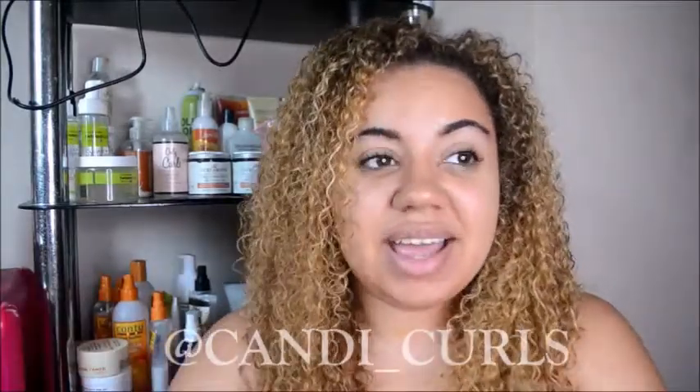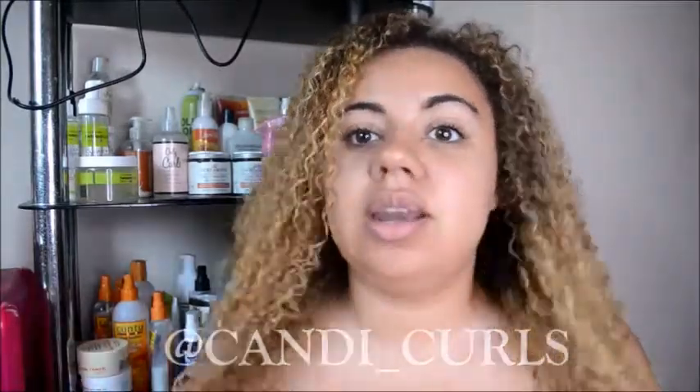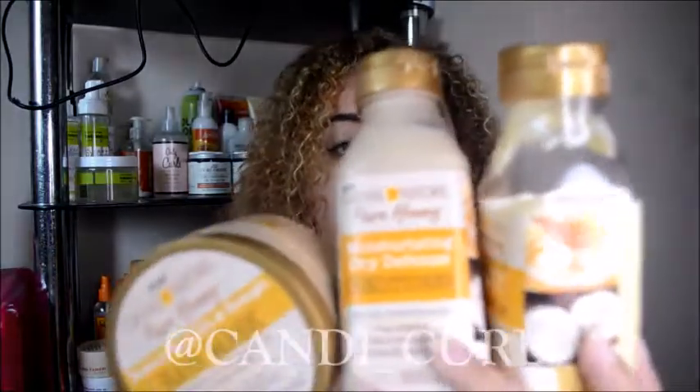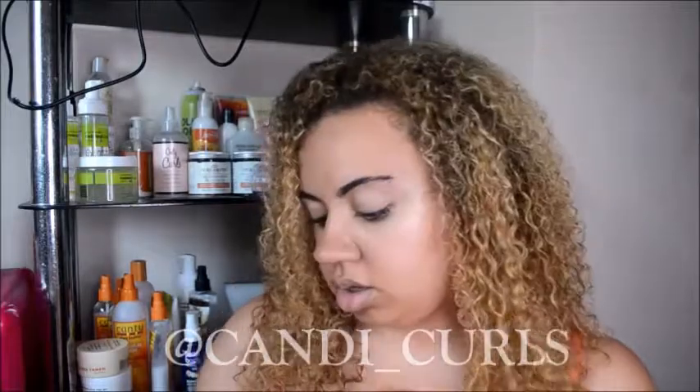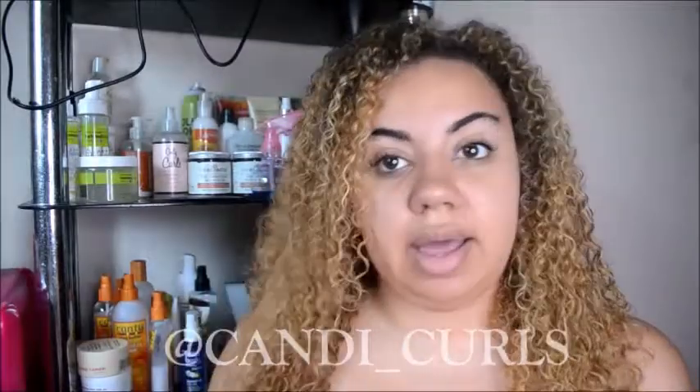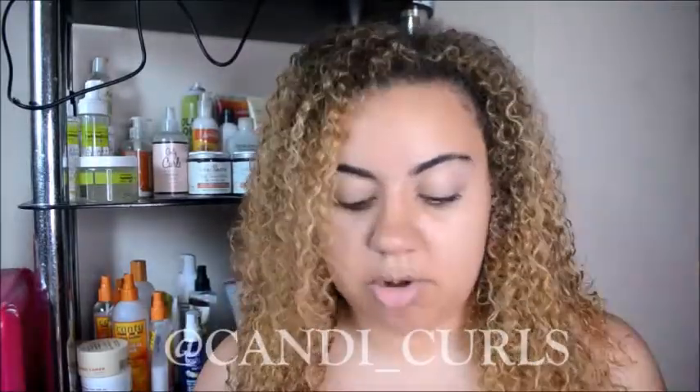Hey guys, welcome back to my channel. Today I'm going to be using and talking you through some new products I've been trying out from the Come of Nature honey range. I've got three of them: the Moisture Dry Defense Conditioner, the Knot Away Leave-in Detangler, and the Moisture Replenish and Strengthen Hair Mask. I didn't get a shampoo in this collection, just the conditioner. If you want to know which shampoo I used, let me know in the comments.